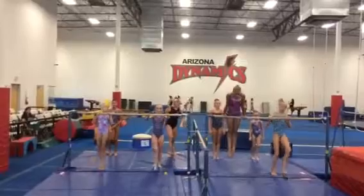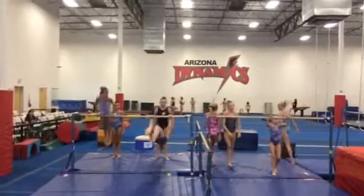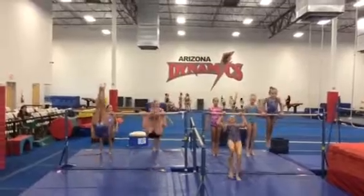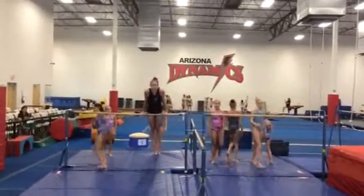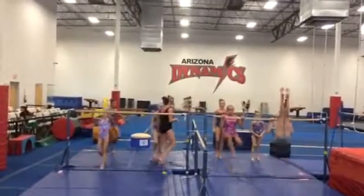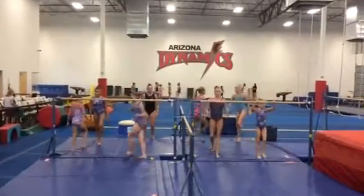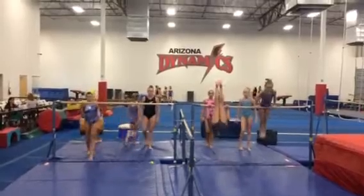The coach will be standing up close to them, counting loud with them and encouraging them. Now we can focus a little more on the feet. All right, are we at 12?